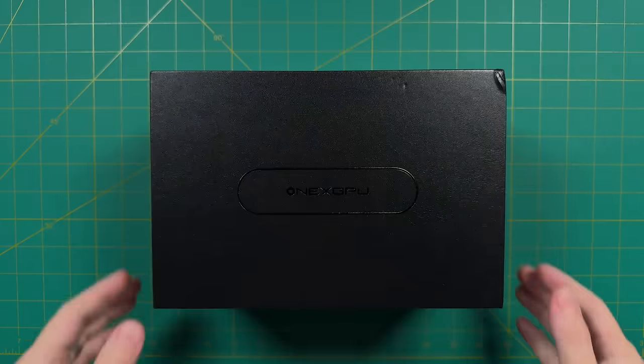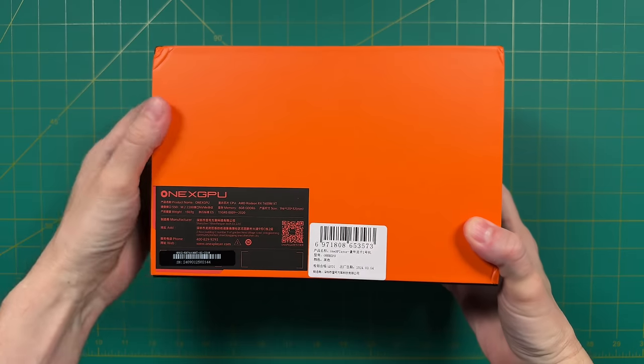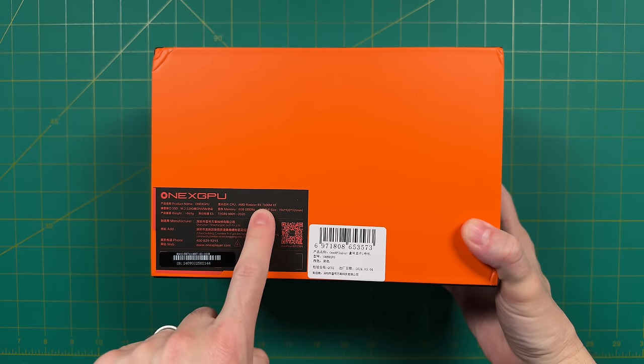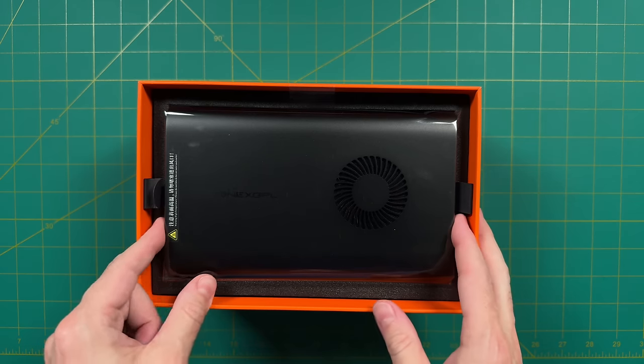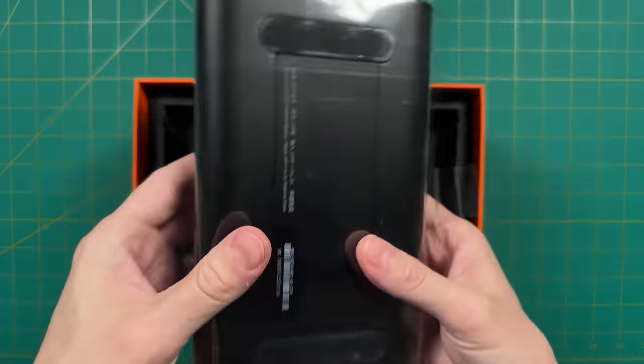Now that we have a better idea of the context of when this might make sense, let's talk about the device itself. This is a review unit, but all opinions are my own and no money was exchanged. I had about a month of playing around with it before making this review. Inside the box it's pretty simple — we've got the eGPU itself.